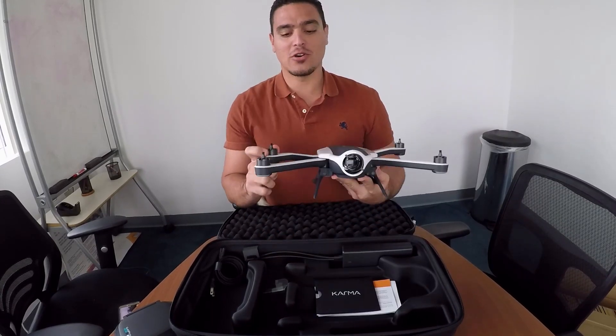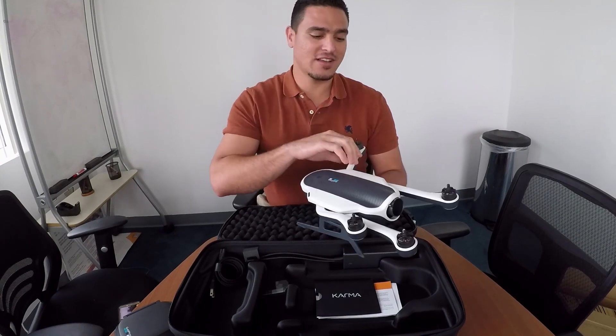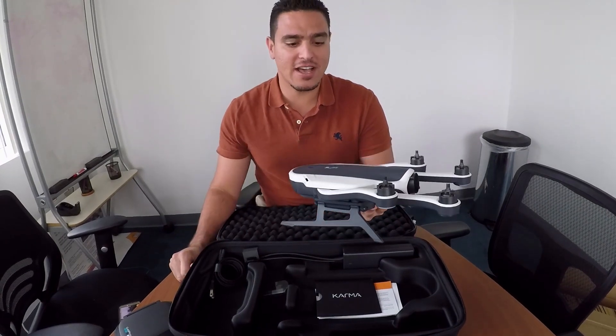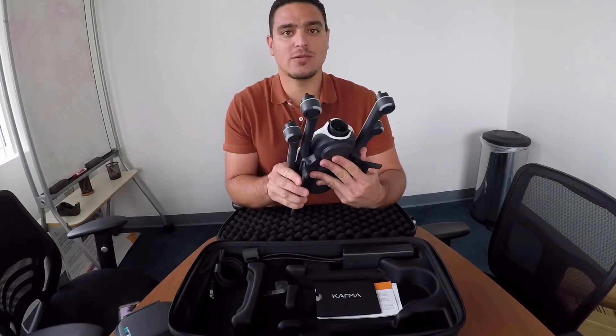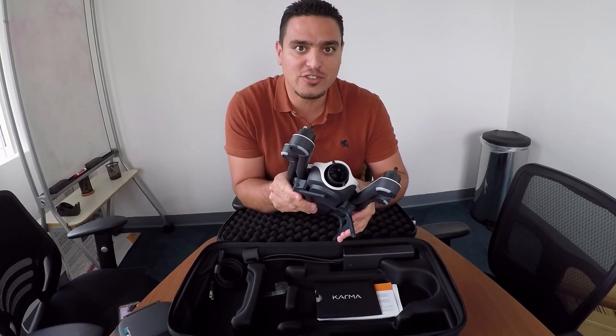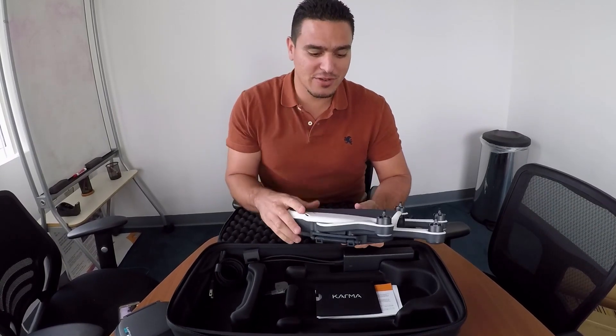Can't wait to take this out, fly it, and show you guys how it flies. Hopefully get some footage that would be worthy of putting in this first vlog. Thank you guys very much, see you later.